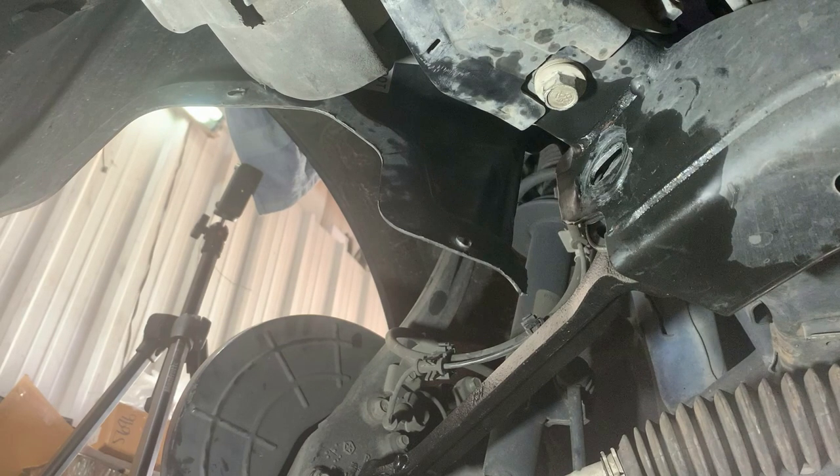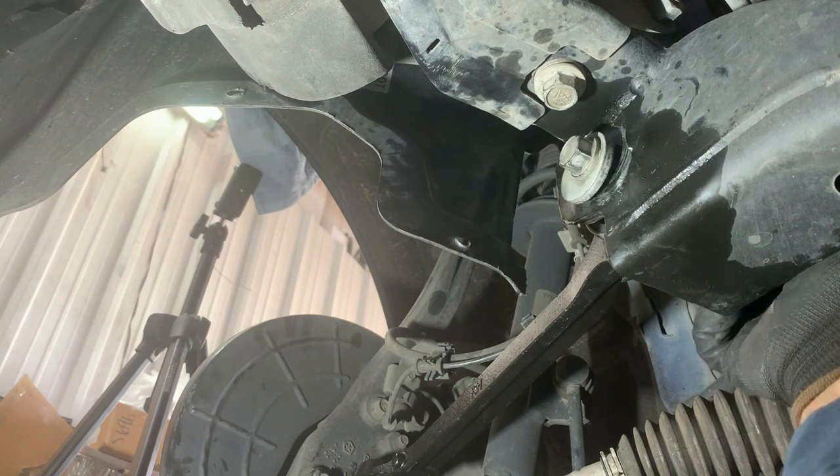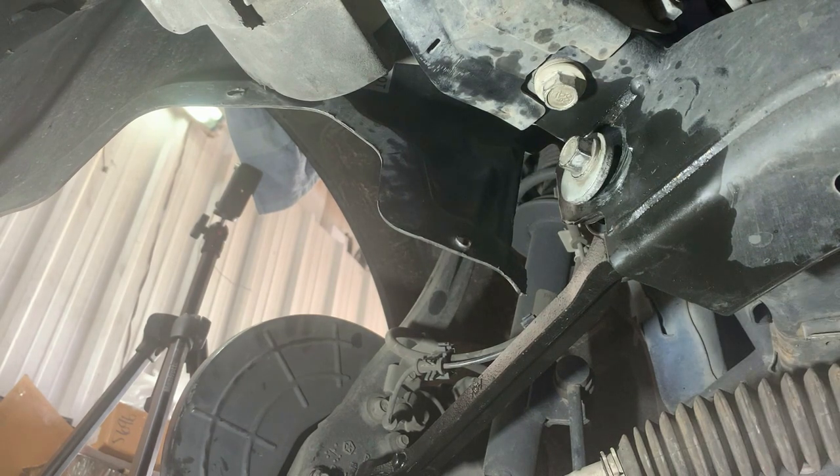I'm going to try to put this camber bolt in there. Be very careful when you take this one out and I'll show you why — because I almost stripped it.